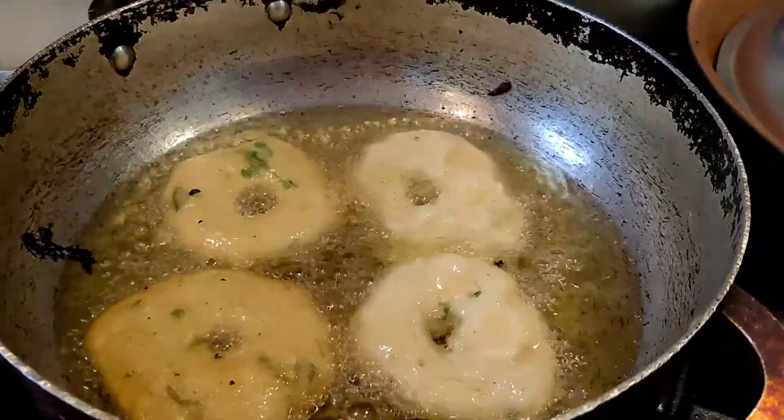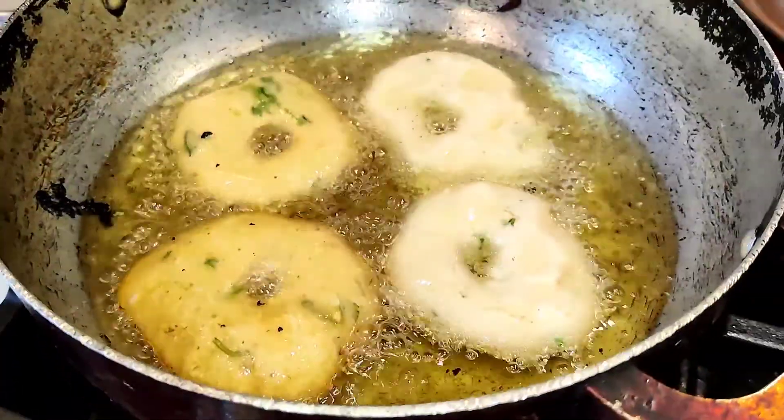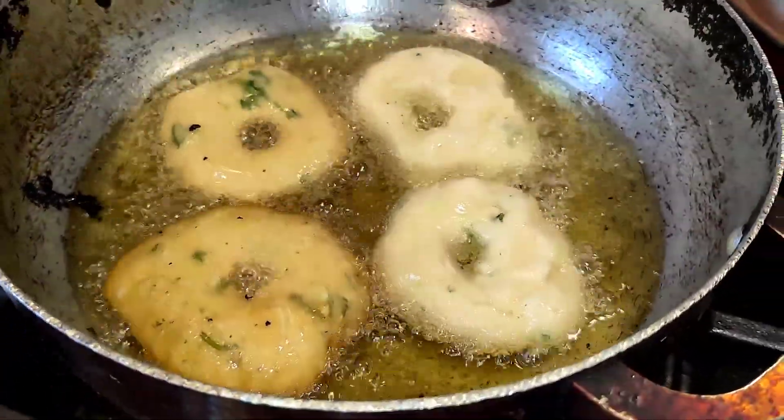Hare Krishna, welcome to Sathvik Lifestyle. Today I made onionless medhvada. You may be wondering what is onionless medhvada.